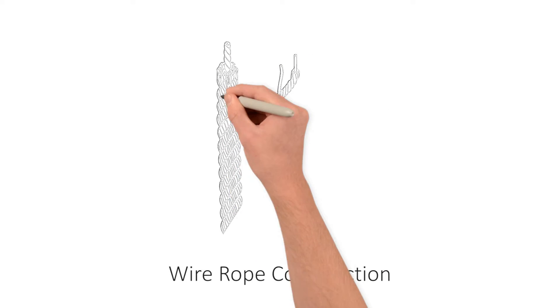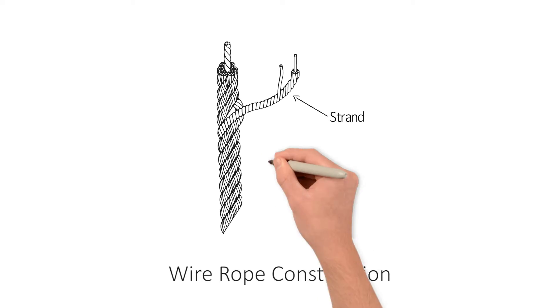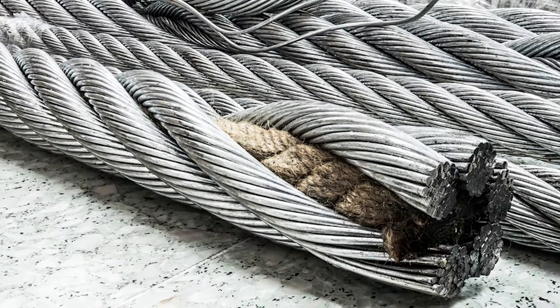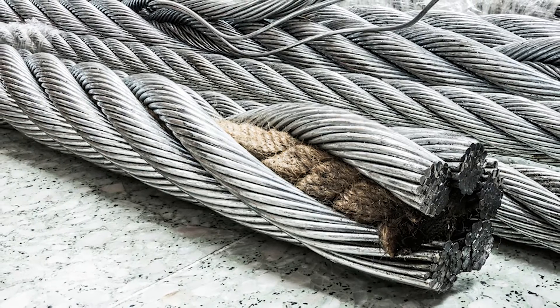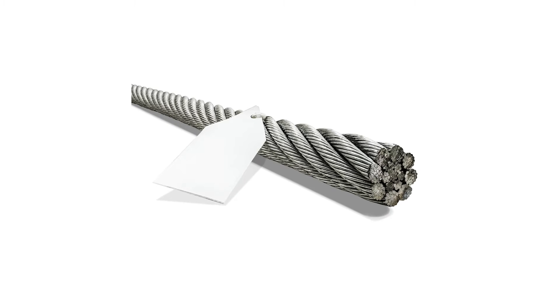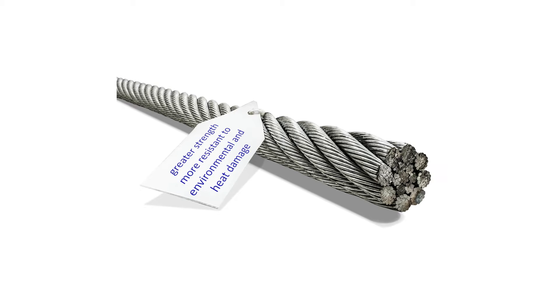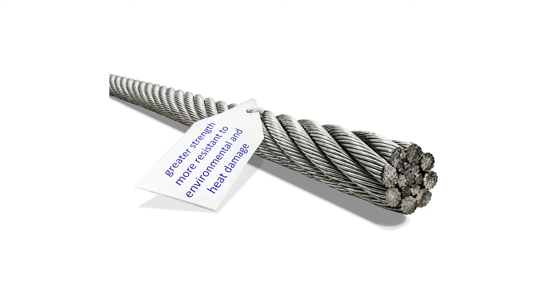Wire rope is composed of individual wires that have been twisted to form strands. Strands are then twisted to form a wire rope. When wire rope has a fiber core, it is usually more flexible, but less resistant to environmental and heat damage. Wire rope with a core that is made of wire rope strand tends to have greater strength and is more resistant to environmental and heat damage.